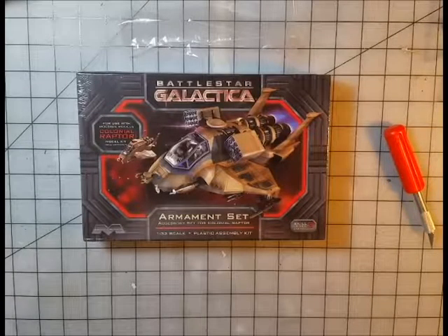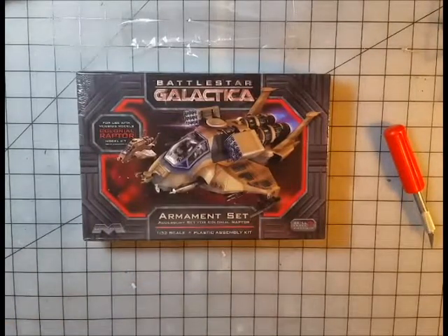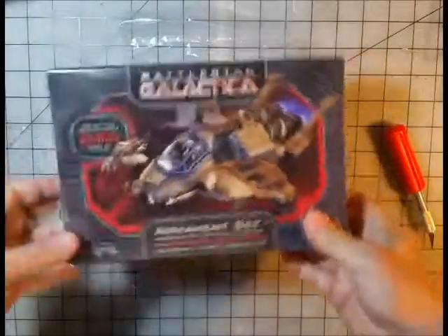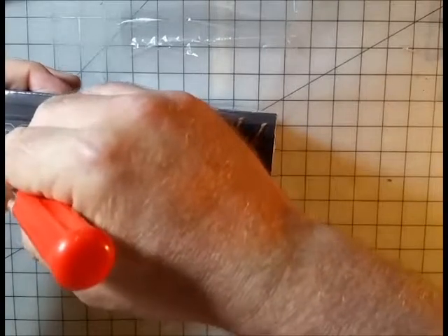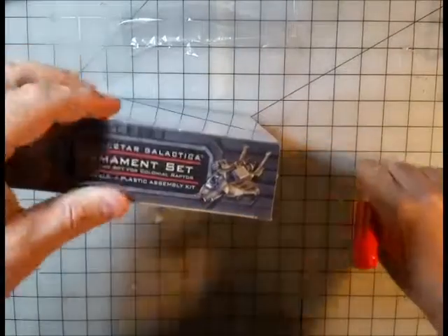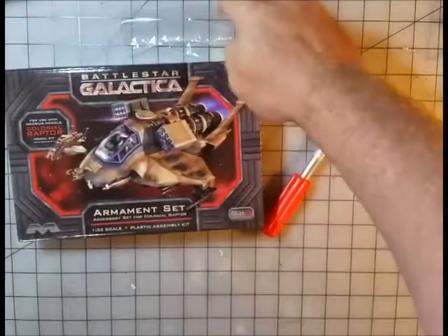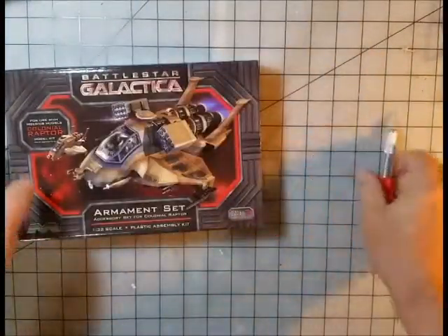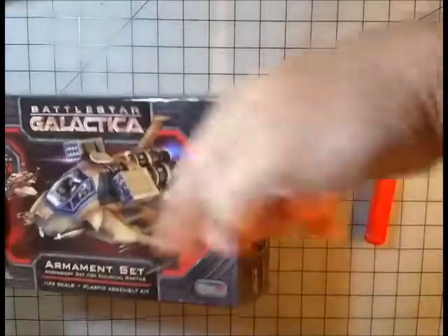Good evening. This is an unboxing of the armament set for the Colonial Raptor kit from Mobius. I just got this today — the Mobius kit for the Colonial Raptor just became available after a couple of years of sitting in pre-order limbo. I hadn't expected this option, but when I saw it during the pre-order I went ahead and picked it up. I'll put the link to my other unboxing down below.